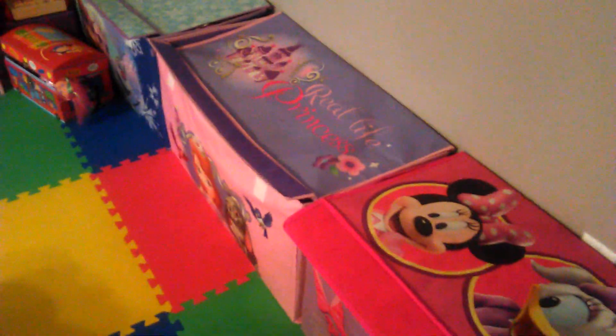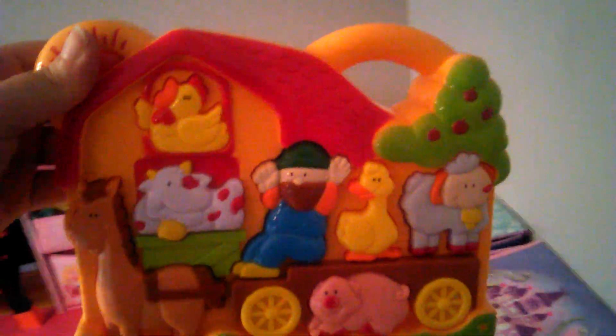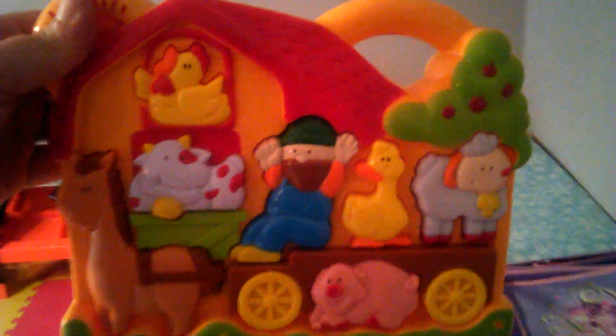Hi guys. Welcome to the toy room. Today we're going to show you a super cool toy that I love. It's one of my favorite toys, even though it's a baby toy. I don't know what it's called, but it's a farm animal music toy and I love it. Let's go show you how it works.